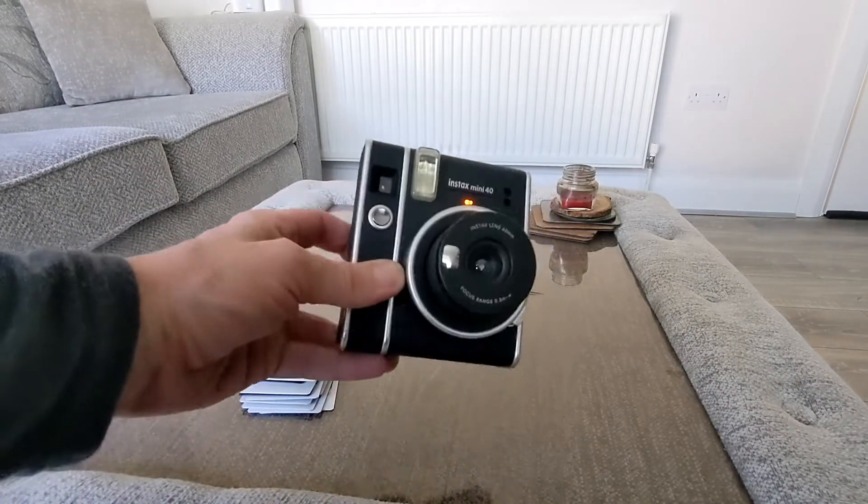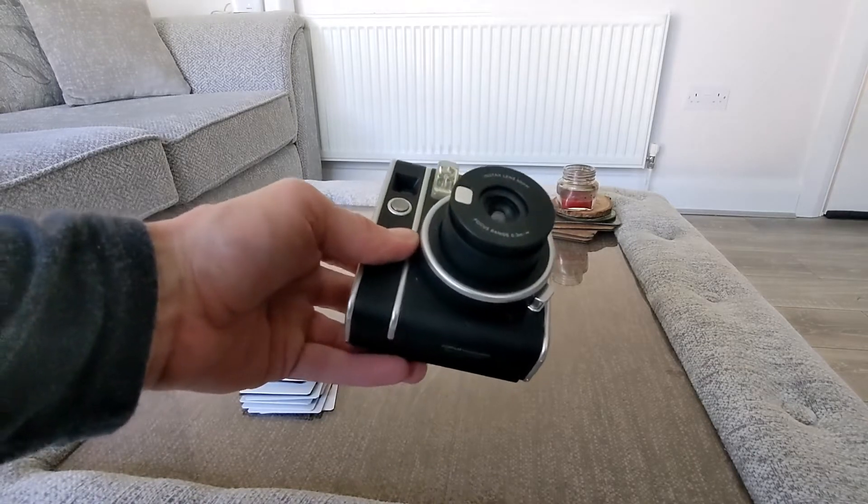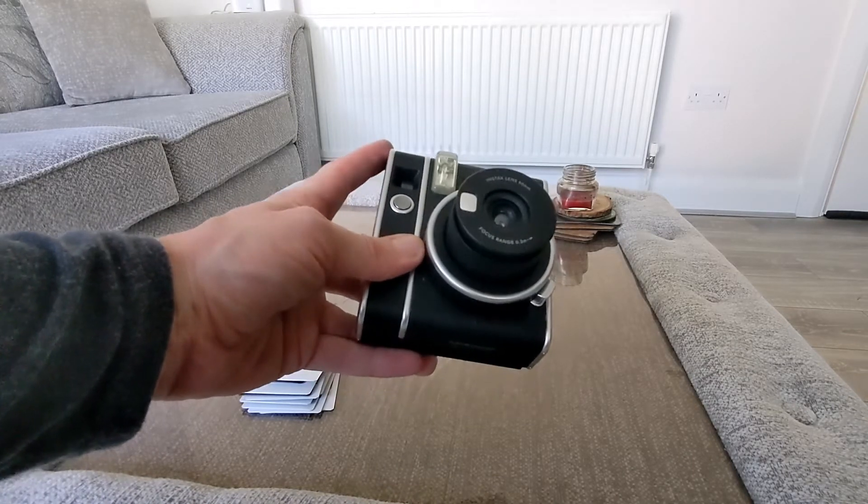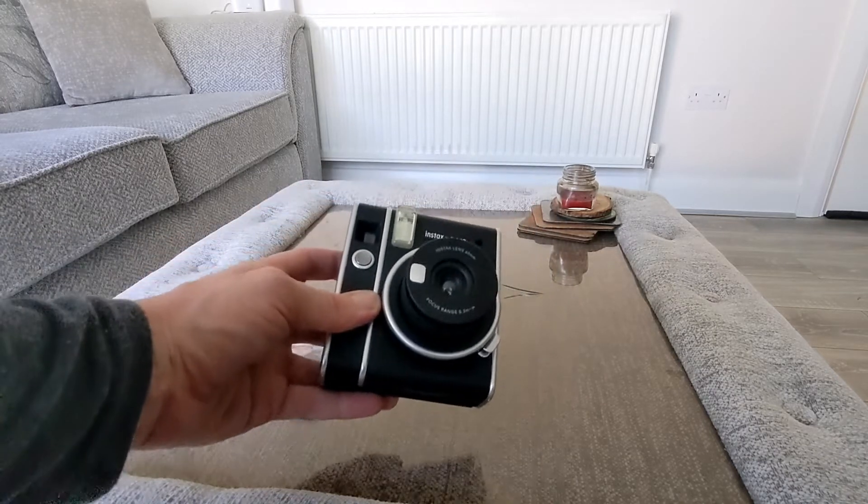Now it is a little bit on the bulky side as you can see, but it just takes pictures. It's different than using your smartphone — it's got a nice flash, it's got a viewfinder, and you also get a selfie mode on this, which is a nice feature to have.